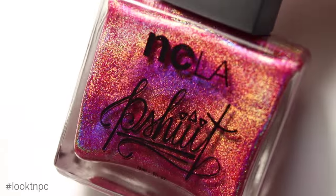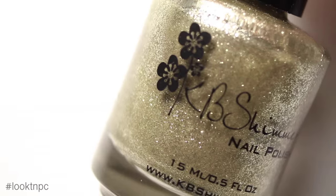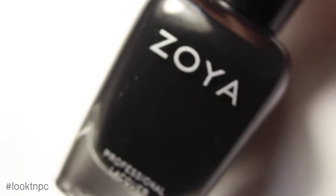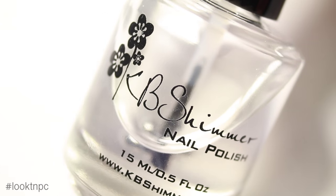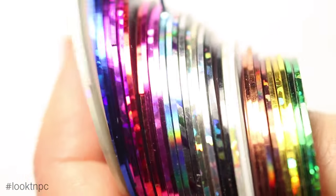The berry holographic shade is from NCLA called Reticulist Kiwi Shimmer Foiled, and Zoya Willa. I am also using top coat.